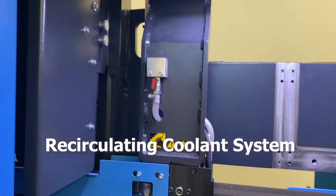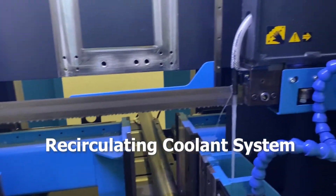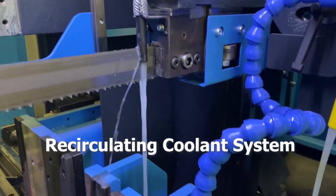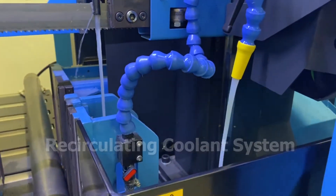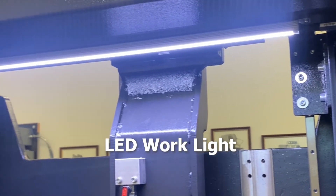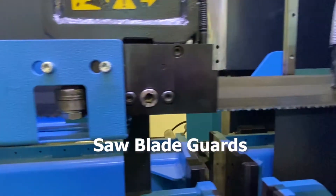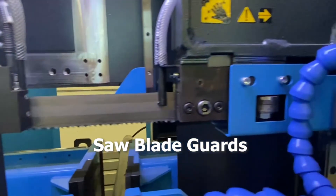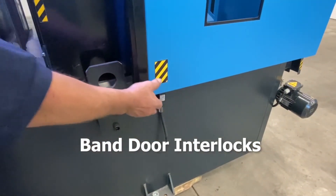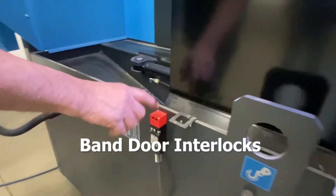The recirculating coolant system provides the lubricity needed to reduce heat and remove chips from the saw blade. This machine comes with an LED work light illuminating the dark work surfaces for accurate and safe operation. The saw blade guards serve to protect the operator from the saw blade. Band door interlocks, also known as interlock switches, ensure the safety of personnel by automatically shutting off power to machinery when an access door opens.